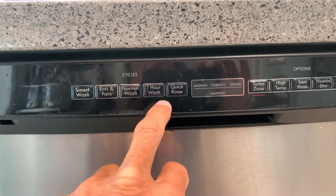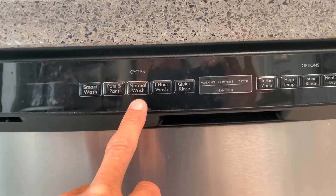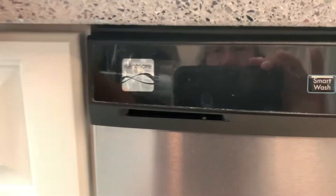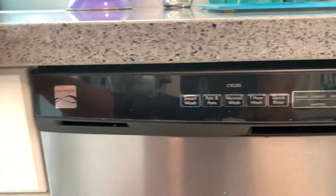If you want to just test it, you can do like an hour wash. The normal wash is going to take an hour and a half at least — it might be longer. If you do pots and pans, expect at least a four-hour wash. That's the Kenmore dishwasher wash cycle times.